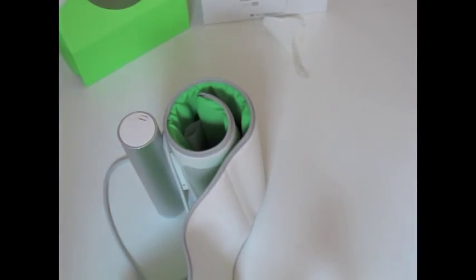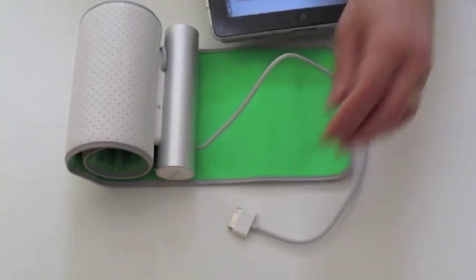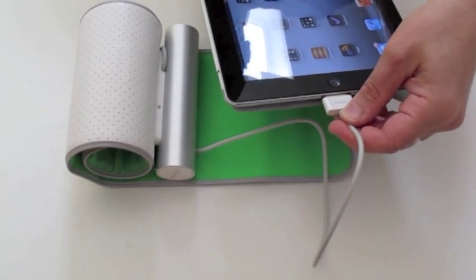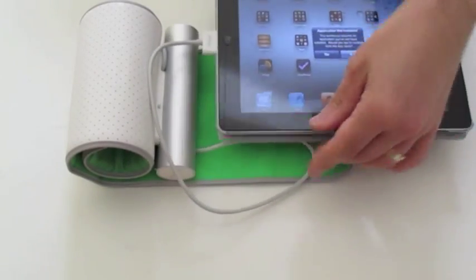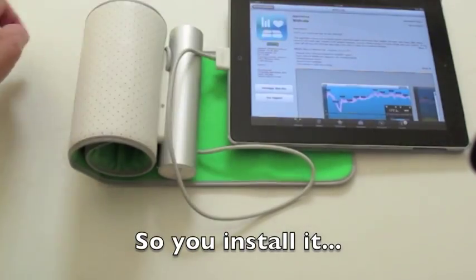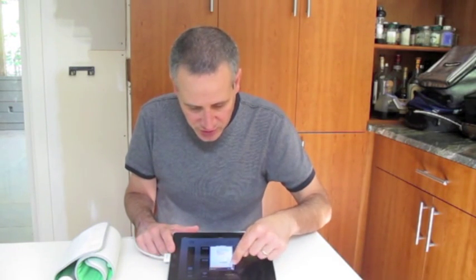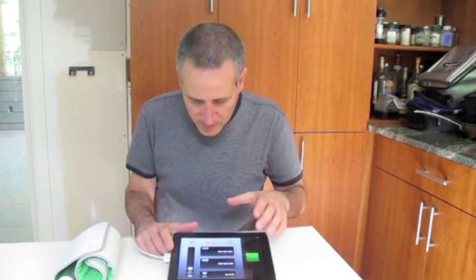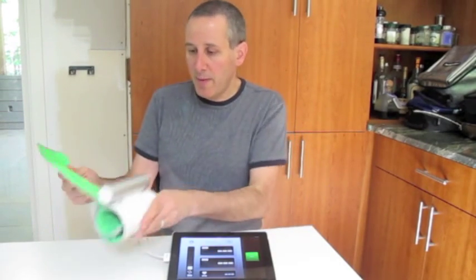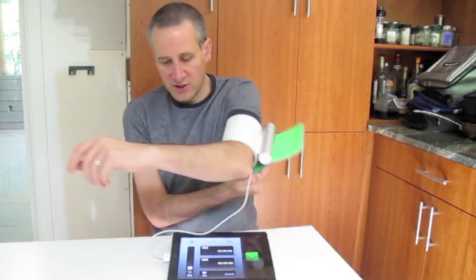The blood pressure cuff goes around the arm, obviously. Let's just fire it up. I've actually not used this yet, but what I read was that you take the iPad and plug in the blood pressure monitor, which we're doing right now. It gives an indication that the app is not installed. The iPad app is now installed, the account is created. When you unlock the iPad, you get some instructions — it tells you how to do things. Now it's showing my name and information. So I'm going to take the blood pressure cuff, put it on my arm like so, rest my arm, and then hit start.